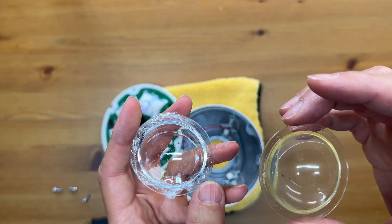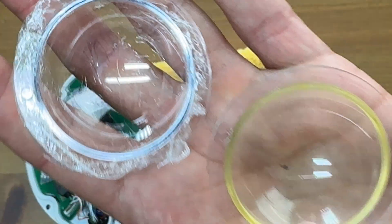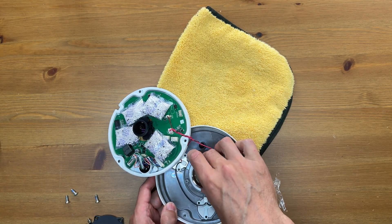Check out the side-by-side comparison of the new and old lens cover — pretty incredible. Here we'll drop in the new dome cover and reassemble the camera.